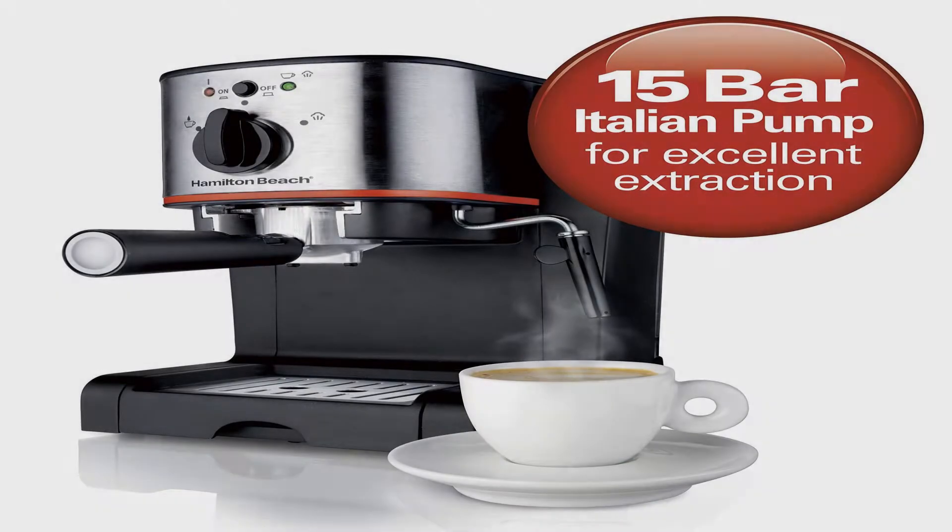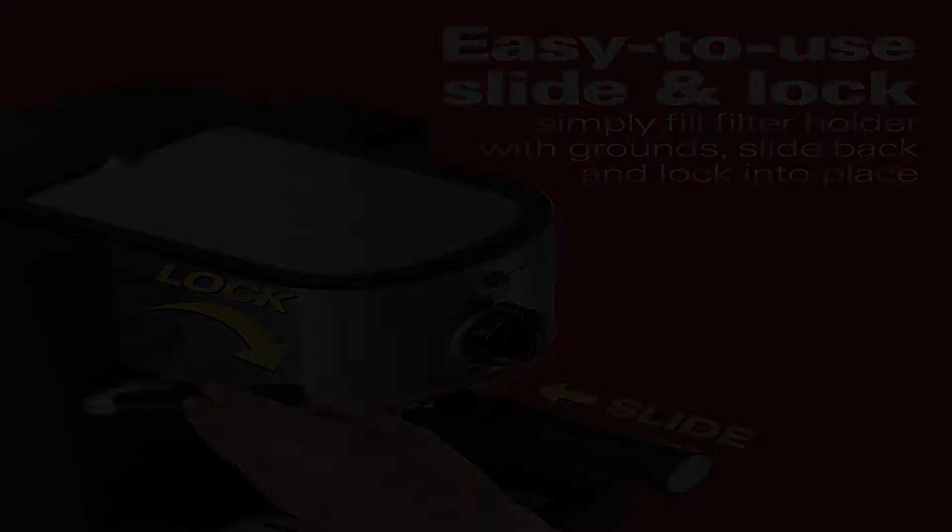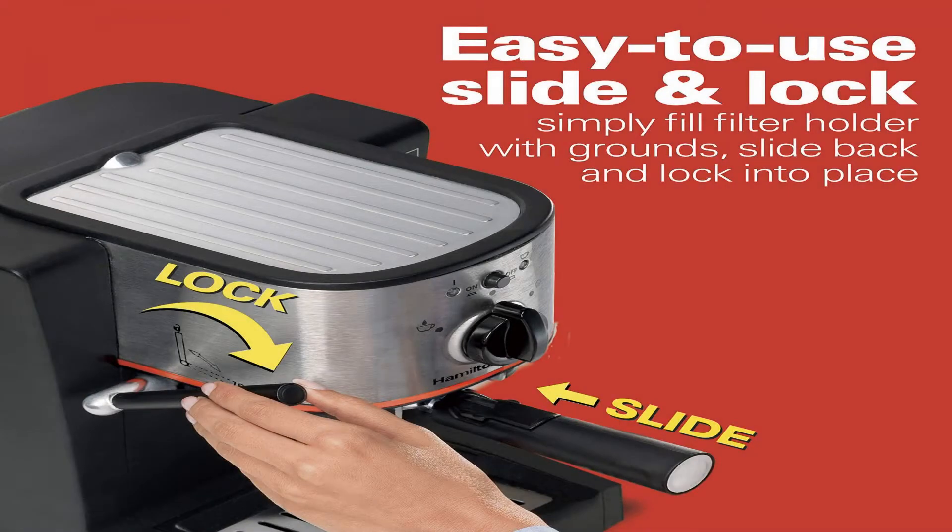15-bar Italian pump for excellent extraction and rich crema. Patented slide-and-lock filter holder makes setup easy. Swiveling steam wand for steaming and frothing milk. Removable water reservoir and drip tray.